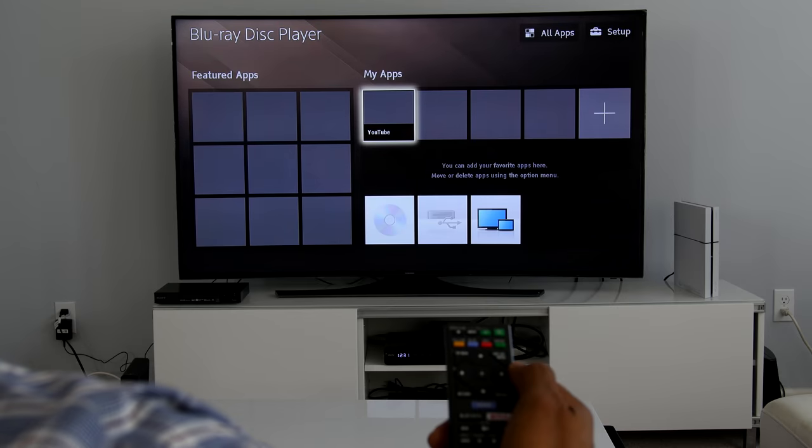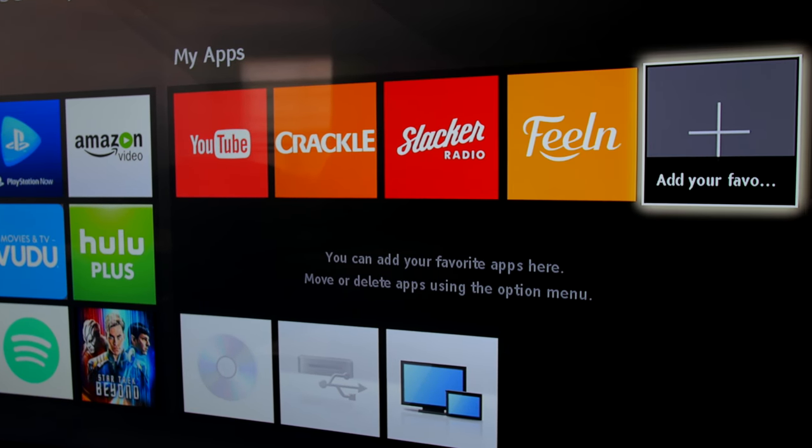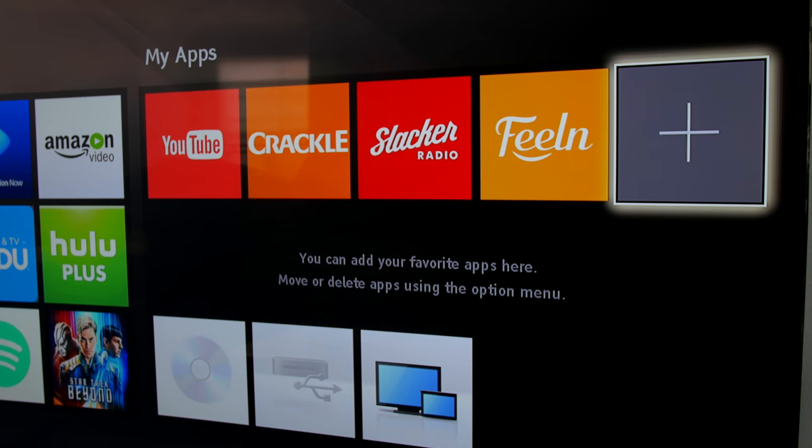Sony has not deviated from its user interface. The layout of icons is simple and easy to navigate. You can modify your home screen simply by adding the apps you want to use.